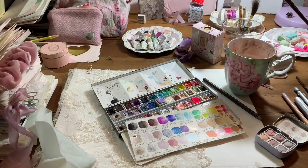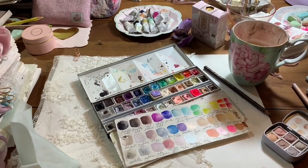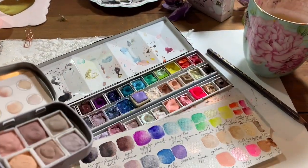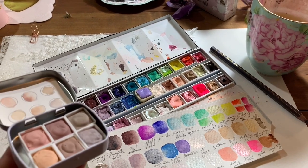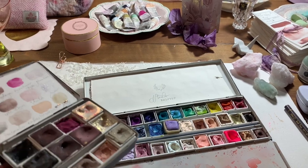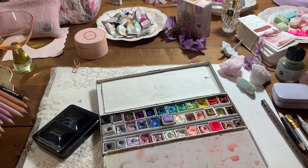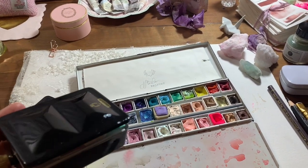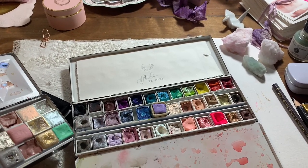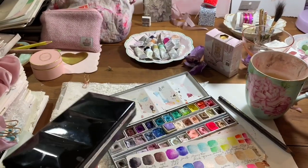Today we're going to be talking about this studio palette. This is a palette I got off Amazon — I think it's kind of a takeoff of the Whiskey Painters Palette — but this one was $20 on Amazon. I'll link it below. You can see that I use it in conjunction with one of these little palettes.